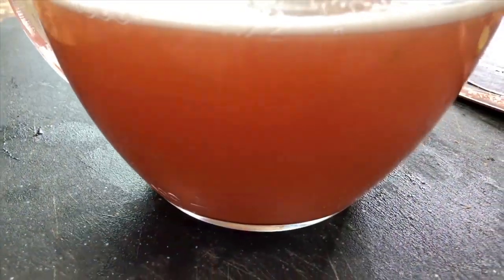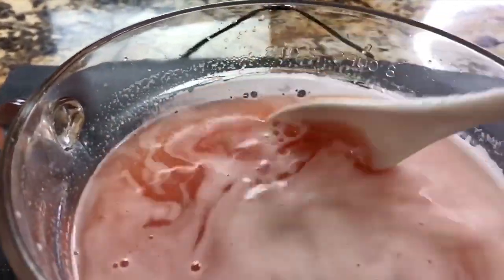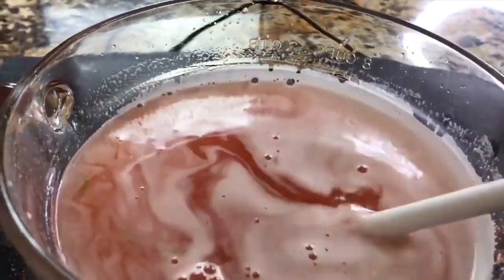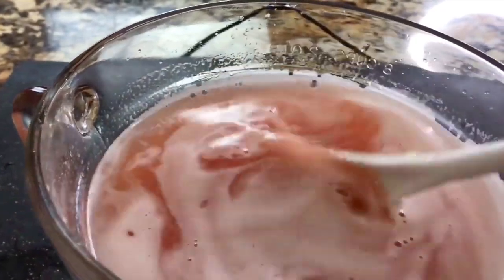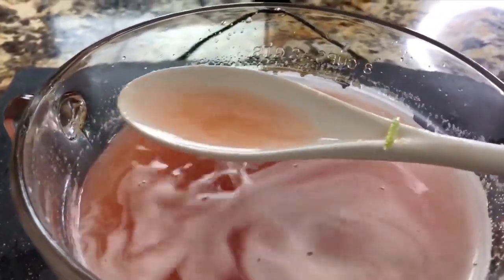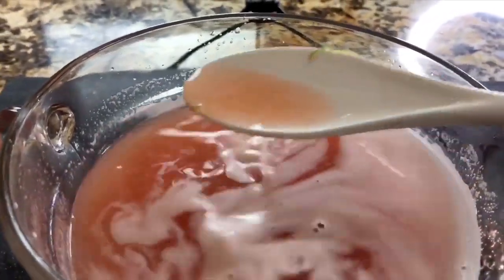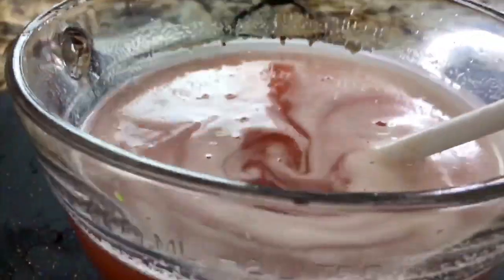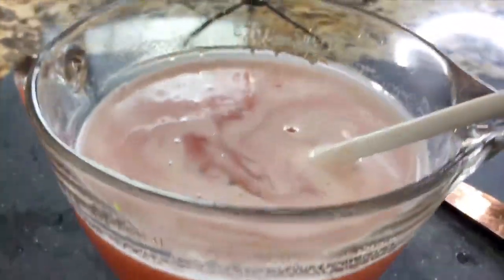My friends, I want to show you how this water looks up close. Look how delicious it is — the color is so beautiful, like an orangey-red, with little green specks of the lime. This water really comes out so delicious and so refreshing. Instead of getting soft drinks, why not make this delicious tomato agua fresca? I'm ready to start preparing my pitcher.